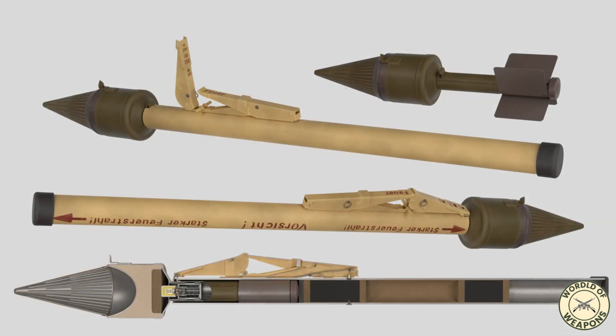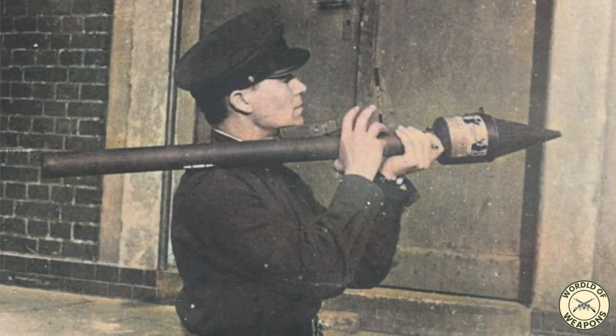The Panzerfaust 150 was a significantly redesigned version that began distribution among troops in the final days of the war. The tube was reinforced for reusability up to 10 shots. A new, sharper warhead increased armor penetration capacity, and a two-stage ignition propellant boosted muzzle velocity to 85 meters per second. Production started in March 1945, two months before the war's end.